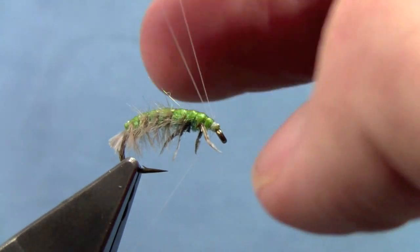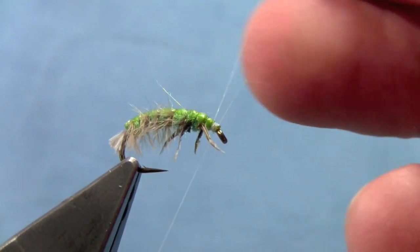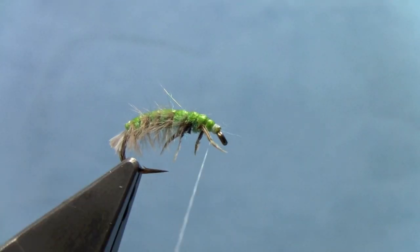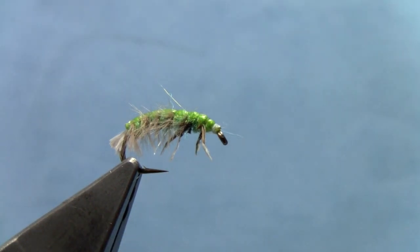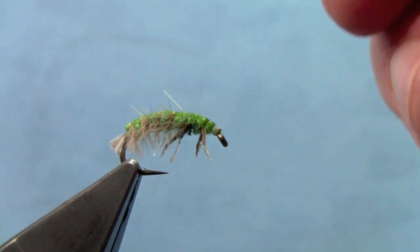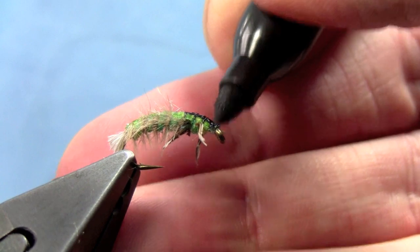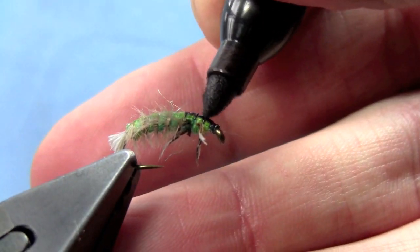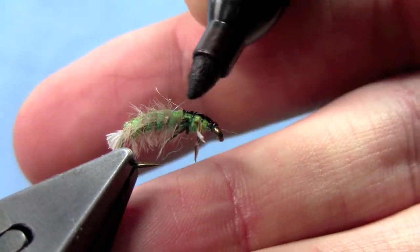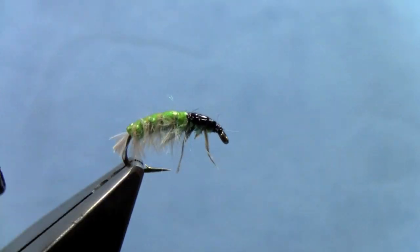Now we'll just finish the fly with some half hitches. To finish this fly and make it look really good, you want to cover that back area with some black Sharpie — give the fly a little color there on the back of the thorax.